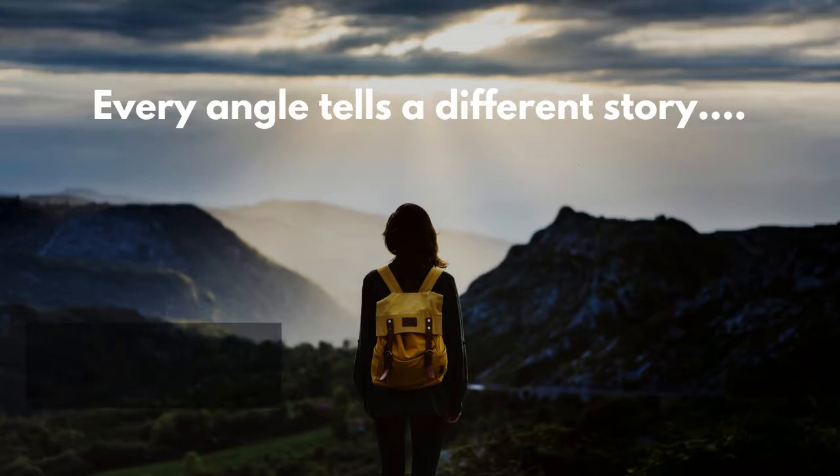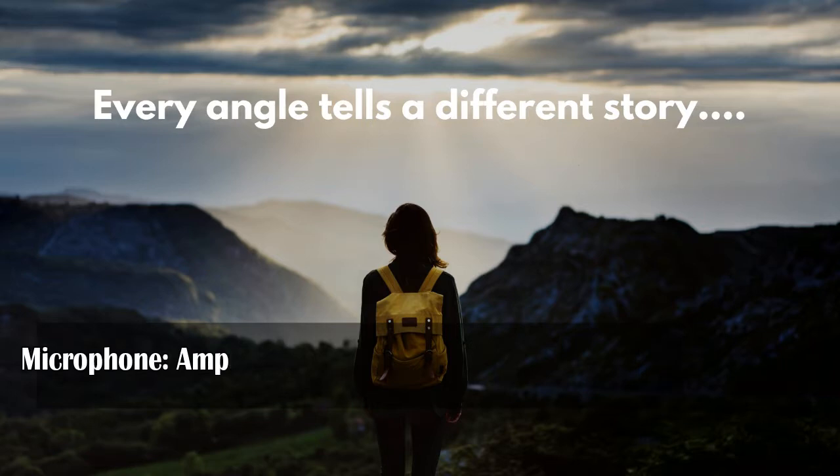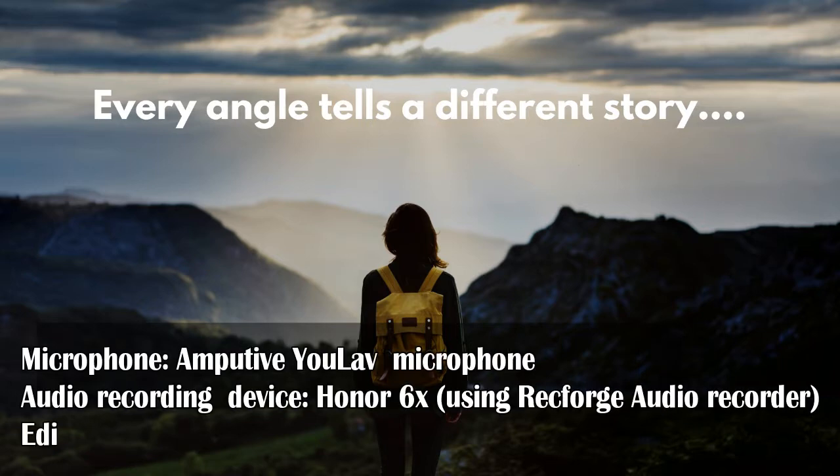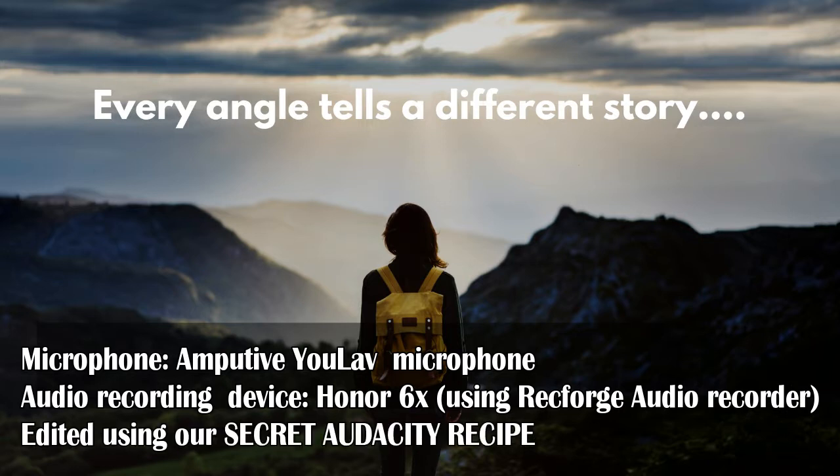Welcome to the free audio sample video of the Amputiv ULAV microphone. This video has been recorded using the Amputiv ULAV microphone, and the audio in this video has been edited using our secret audacity recipe.